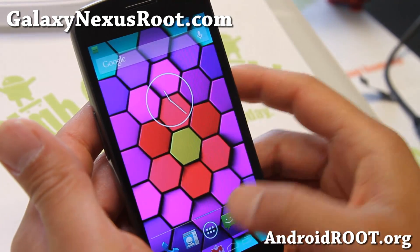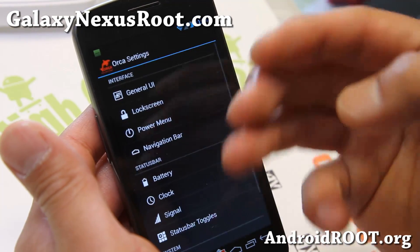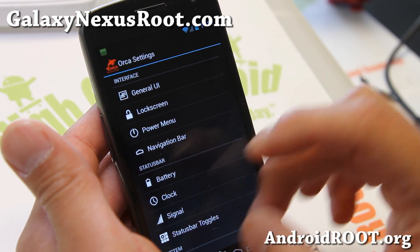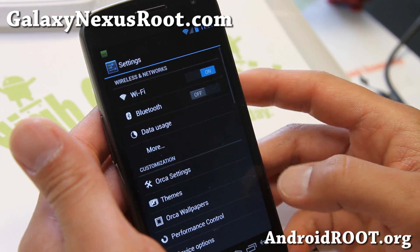This one is very similar to AOKP, but adds some new features. Orca settings is basically a ROM control here. I'm able to do all of these customizations — I'm not going to go over it because I've probably went over it a thousand times.